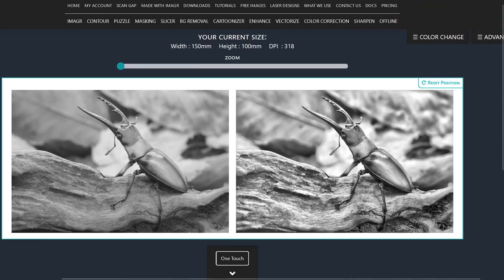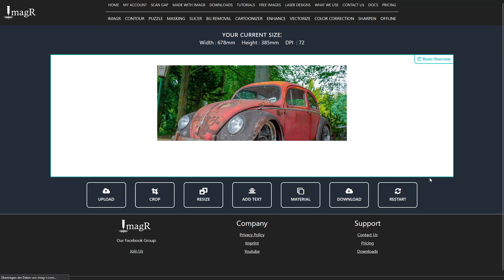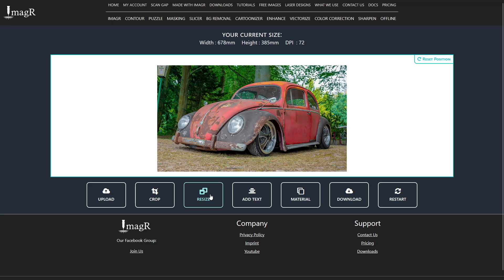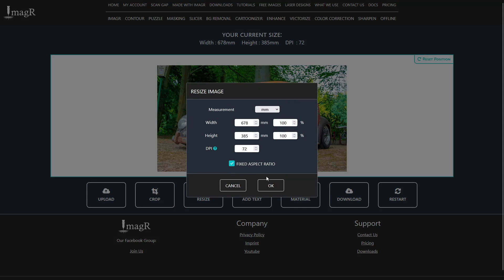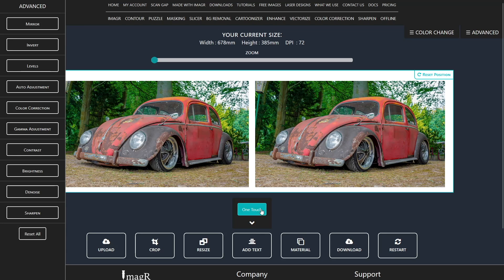Just select an algorithm and burn. Now let's try a colored image. I'll skip the resize this time since I'm using it for sublimation and don't particularly care about the size. However, to enable one touch, we need to resize it anyway, so I'll open the dialog and just press OK. Now let's hit one touch again.